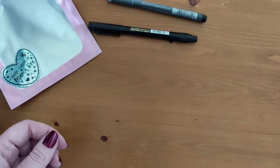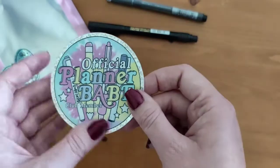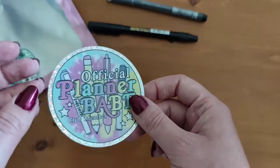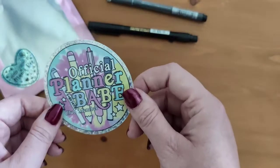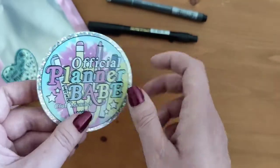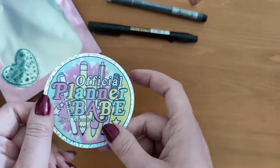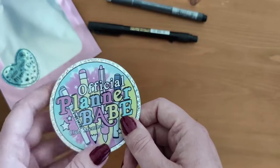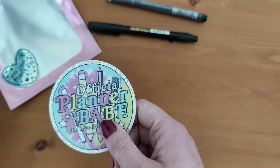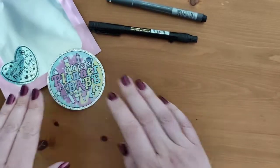I've got this vinyl decal sticker with holo foiling — 'Official Planner Babe Club Member.' I love that. I'm not sure whether I'll stick it in my planner or on my Cricut machine — I just got one of those recently — or maybe on my planner car, actually that's a better idea.